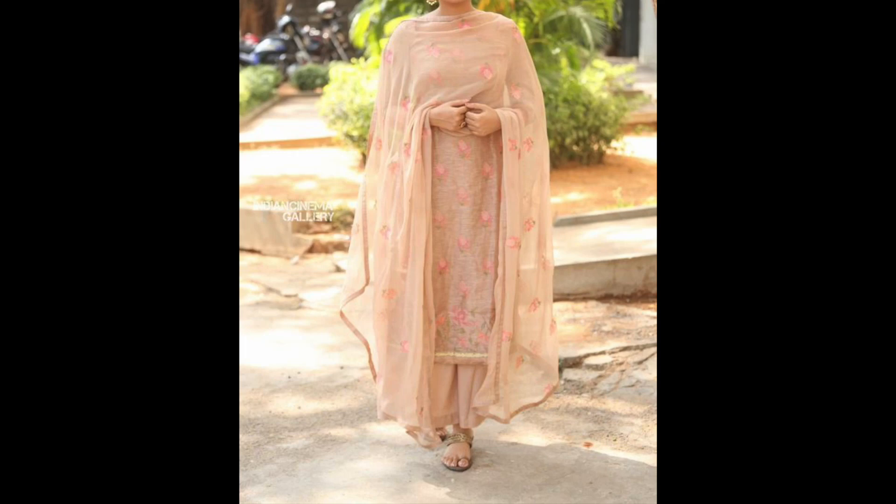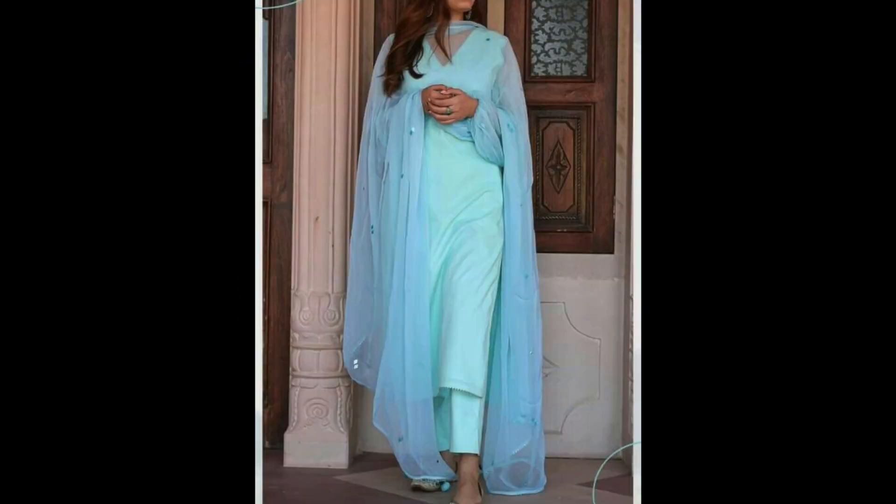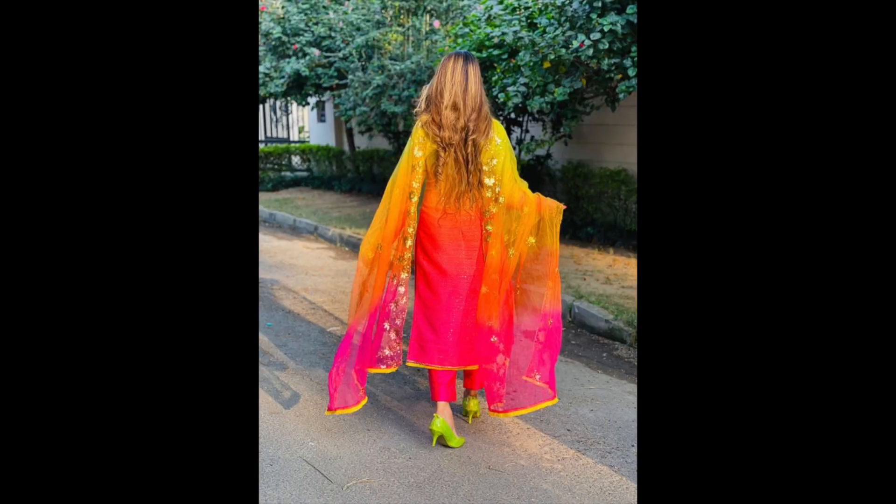Hey guys, welcome back to my channel. In this video I have shared some latest suit design ideas which you can wear in the summer season.